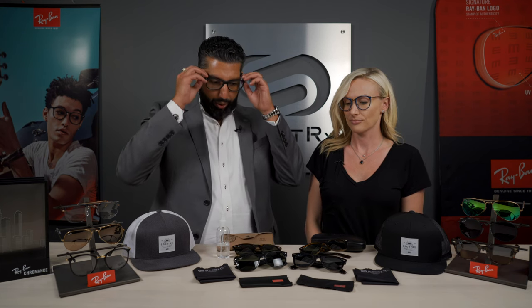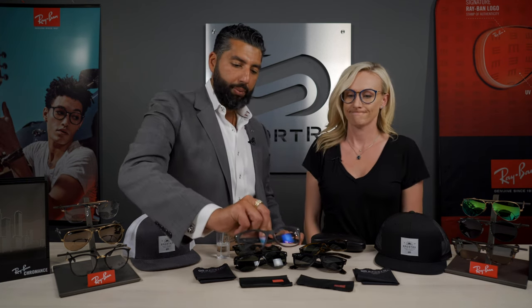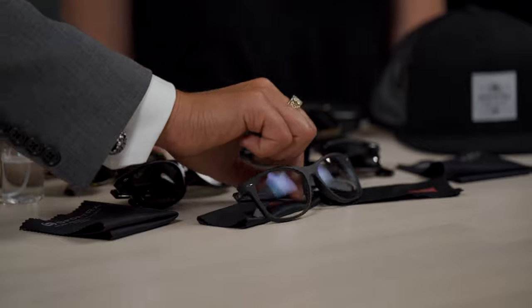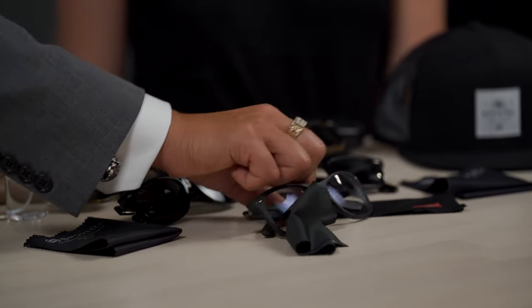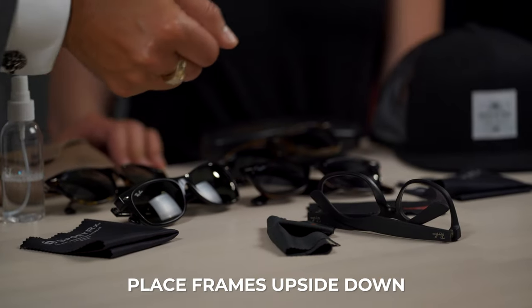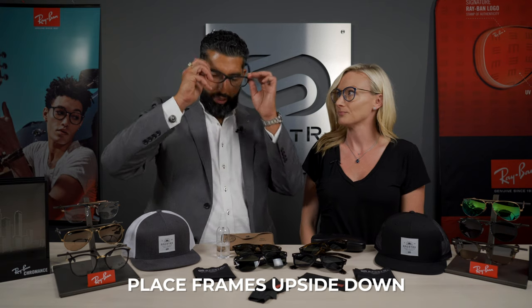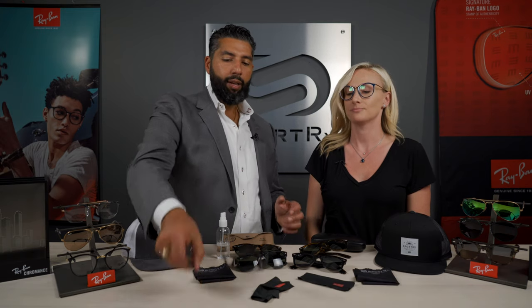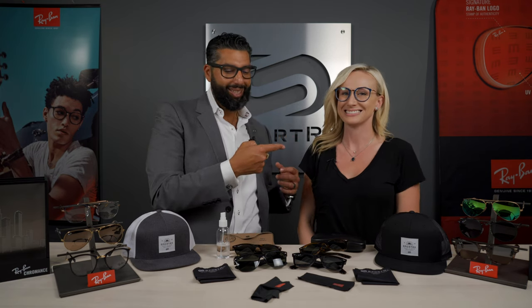Number two is when you take them off, if you're going to put them on a table or a counter or anything - should you put them down lens-first? Definitely not like that. Put them down this way, or even better, upside down - that's the best way. They're more secure that way. Don't put them lens down because then they get scratched. It's an obvious one, but I've been doing this my whole life so maybe it's obvious to us. She's California Glasses Girl - check her out on Instagram.